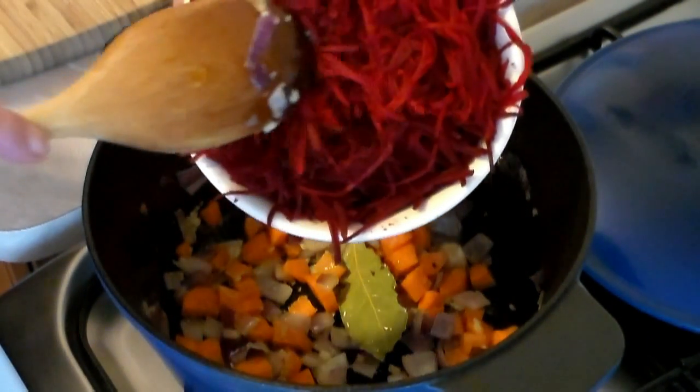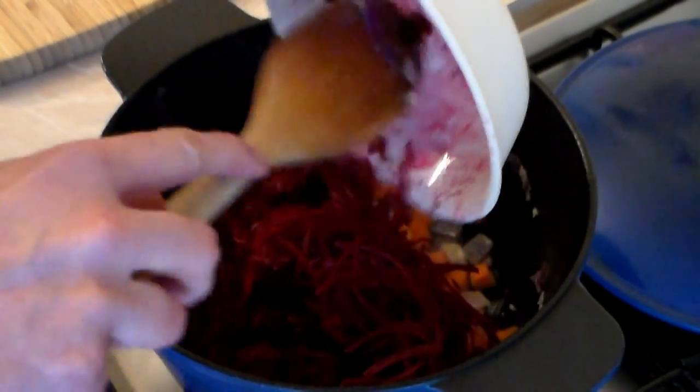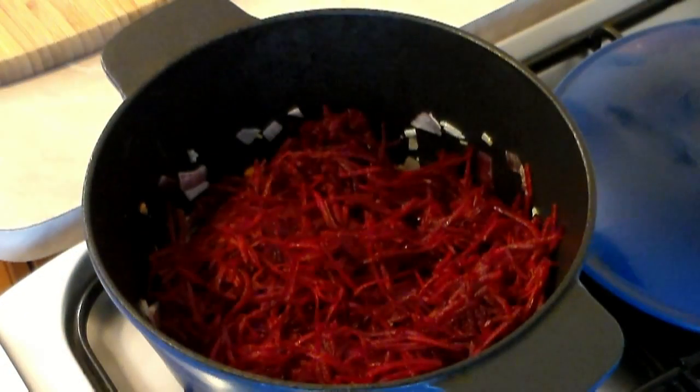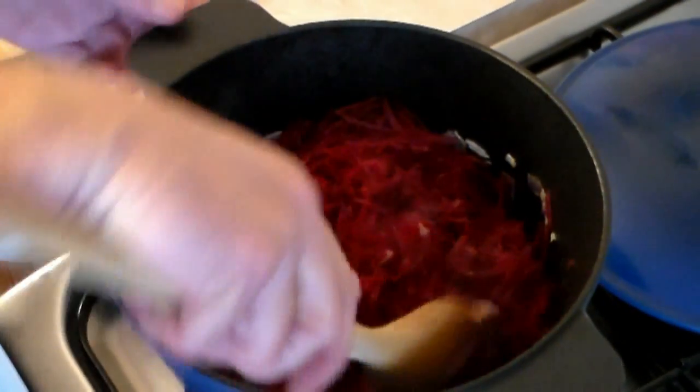Here are about two medium beets — I did take off the skin and shredded them in my food processor, or you can do it by hand. I'll put that all in just like that, and this is what's going to give the oomph to your soup. Now just stir it a little bit to get it all incorporated.